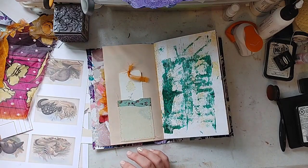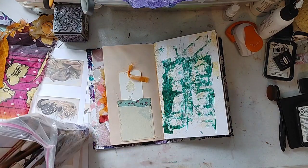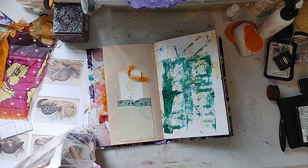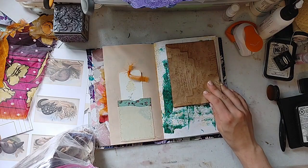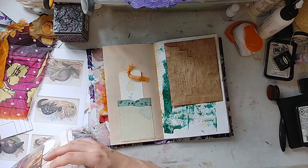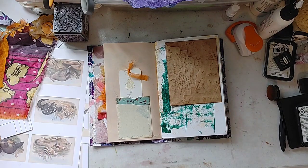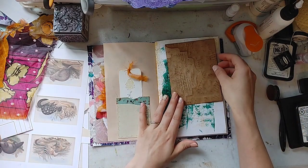We're just going to play. If we don't finish the journal on screen, that's okay. I'll finish it off screen, and by the time you see this the journal will be listed. So even if we don't get the whole thing decorated in this video, it will be listed and you can purchase it if you want.